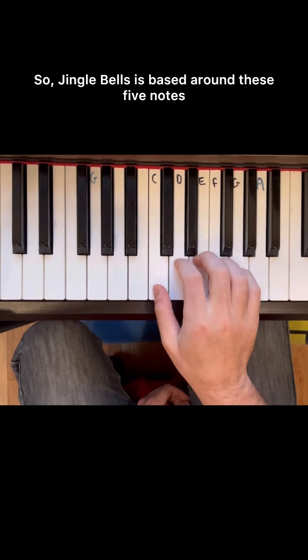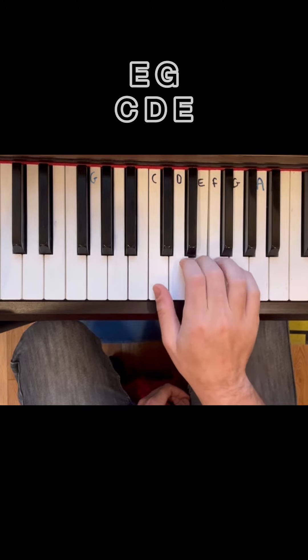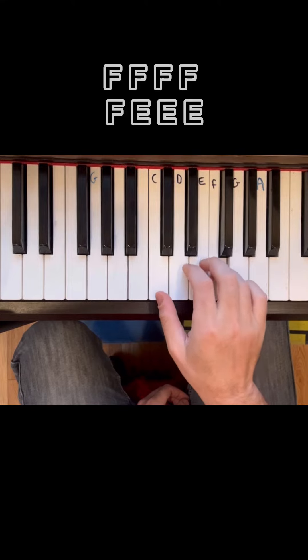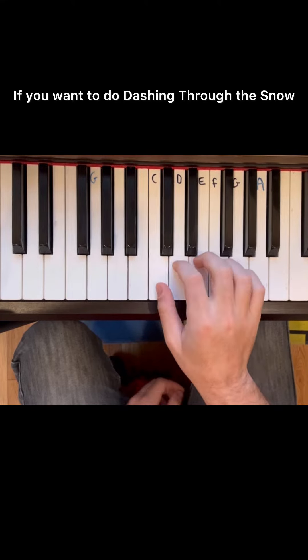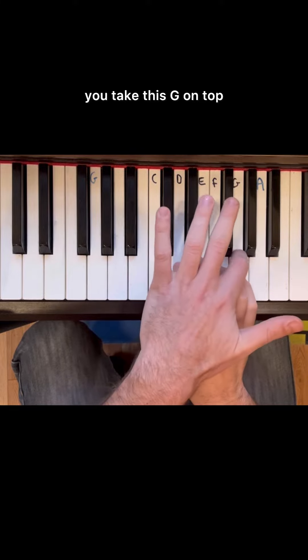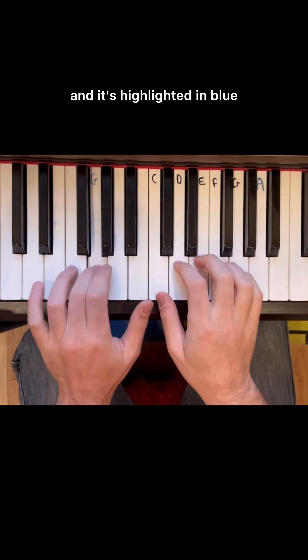So, Jingle Bells is based around these five notes. If you want to do Dashing Through the Snow, you take this G on top and put it on the bottom, and it's highlighted in blue.